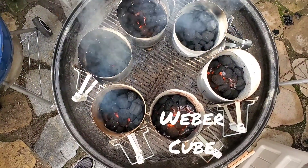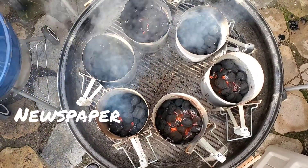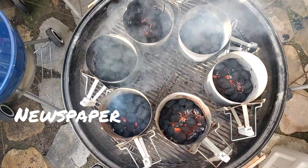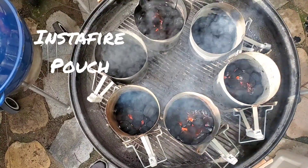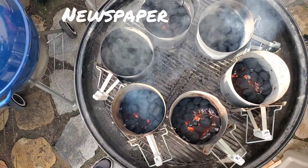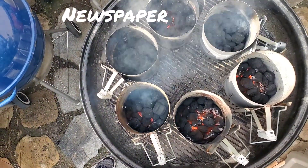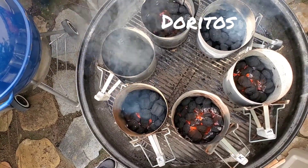At six o'clock I have the Weber starter cubes. Moving to the left and towards the top from there is newspaper, starter packet, paper towels, Doritos, and tumbleweed. I'll keep an eye on this and check back in.